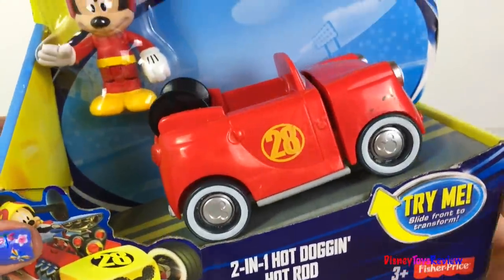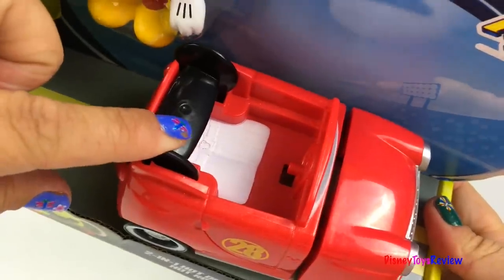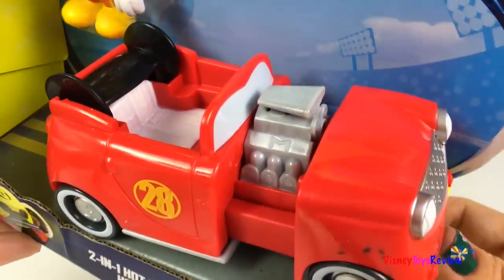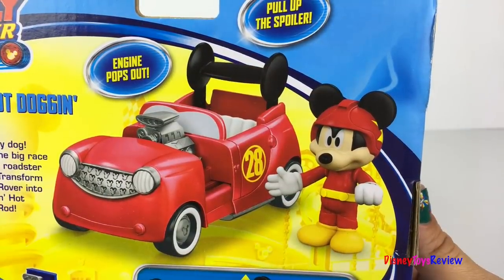Let's check out the Hot Dog and Hot Rod. This comes with a Mickey figurine. Mickey can fit inside the racer. Let's transform — whoa! Look at the engine, that's so cool. The engine pops out and you can pull up the spoiler.